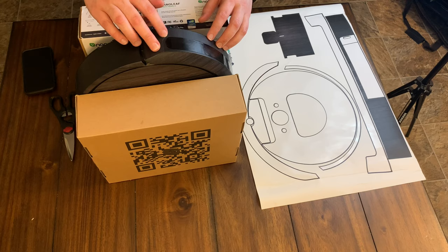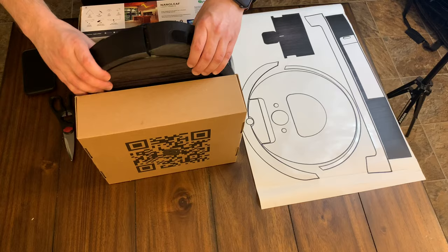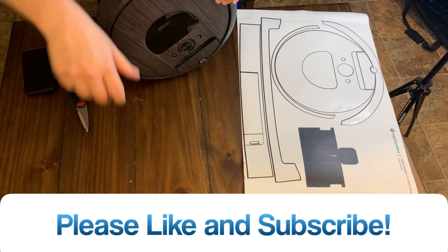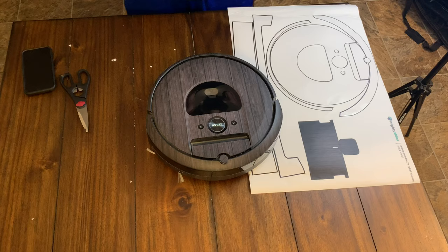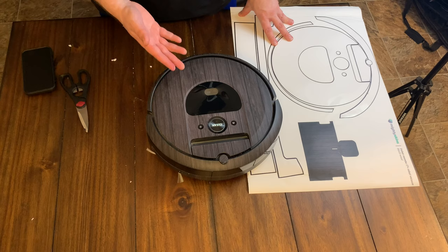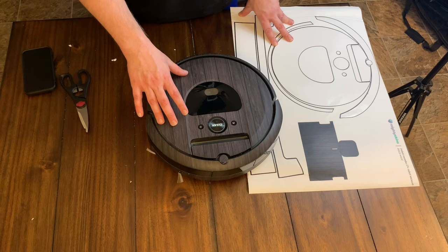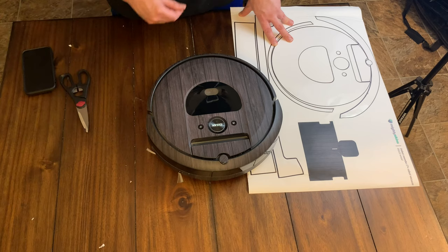Not bad, not bad. So far, so good. I think it's pretty cool looking. What do you guys think so far? I think that's quite an improvement — from a boring black robot to this. Another thing: before I put this top piece on, there were a whole bunch of scratches on here. Now it looks like a brand new robot. So if you have a robot with tons of scratches, this could be a cool way to make it look better and hide them.